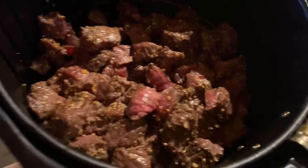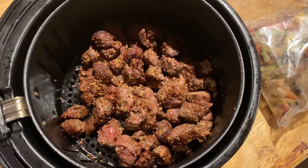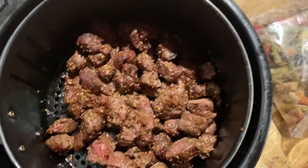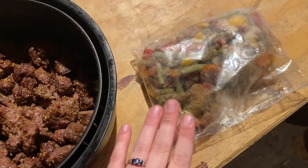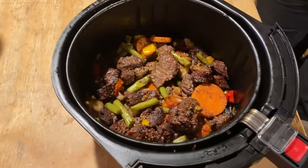This is the meat after 15 total minutes. It's still got a little ways to go but it's got some good browning, so I'm gonna add the vegetables and cook it for another 10 to 15 minutes and see how that is.